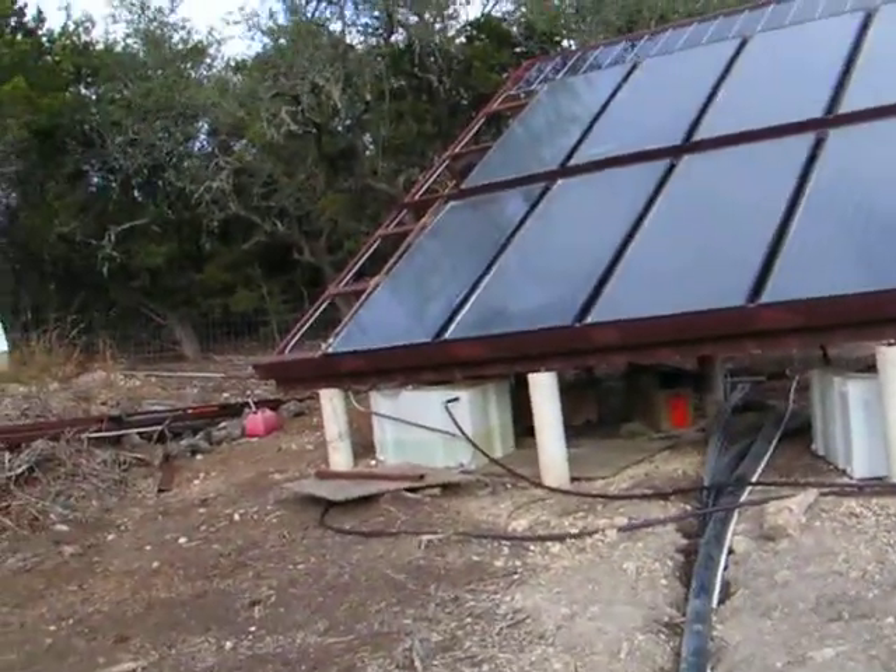Hello, this is Dan reporting from DansHomeEnergyProject.com. Today is December 26th, that's the day after Christmas, which means I have a day off and I can do a whole lot of work out here. I'm going to report on what's been going on.